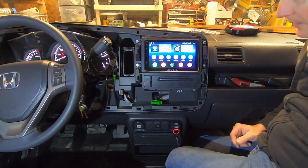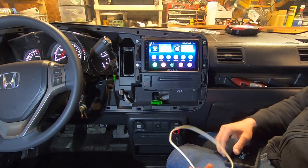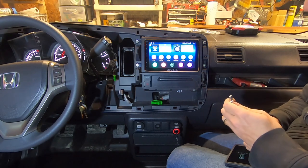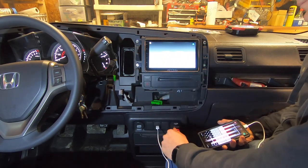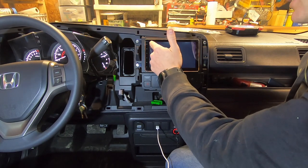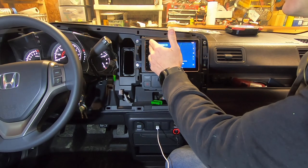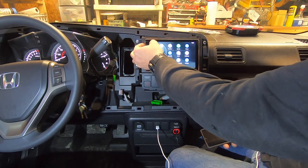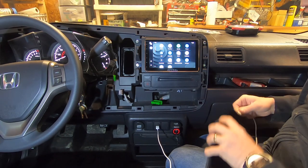I've got sound to start. I'm going to check that we have a USB connection — start the Carlink app, give it a second — and we are connected to Android Auto, which is great. We know the USB port is working.